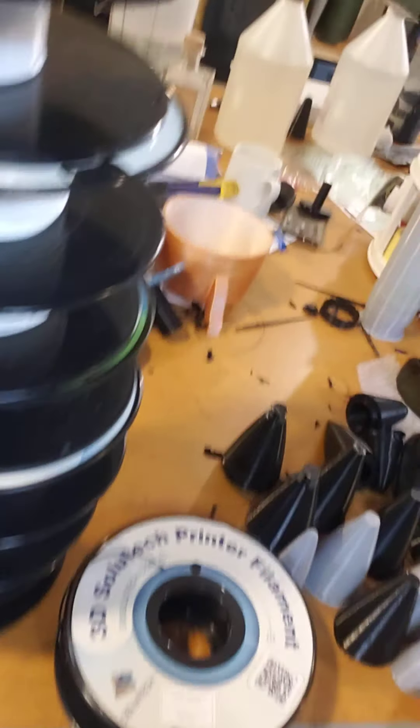3D Solutech has been my go-to for filament for quite a long time. It's been inexpensive, it prints well. I could buy rolls for 18 bucks pre-COVID and I would burn through rolls — I'd buy probably 40 rolls in a month. Now it's junk.